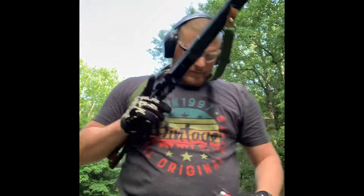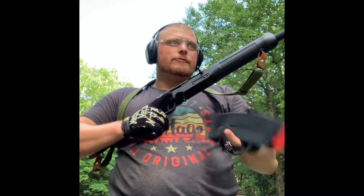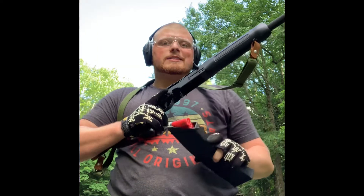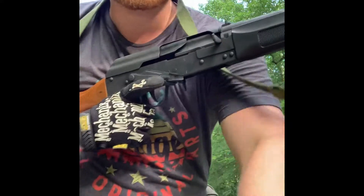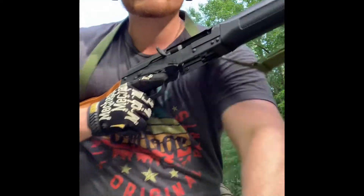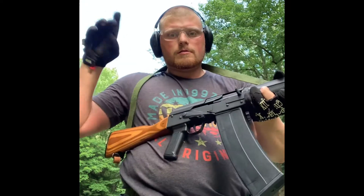Got another mag loaded up — fresh tin. And we are running all birdshot, low brass, the stuff that's not recommended for this shotgun, so we're really testing the limits out here today. I got it locked open — oh no, I don't have her locked open. Let's lock that breach open. There we go. Let's do it.